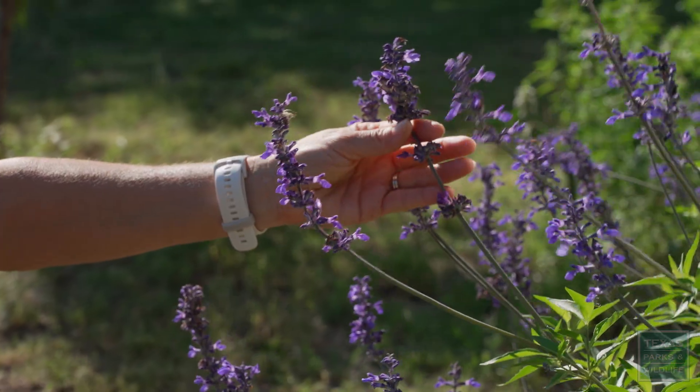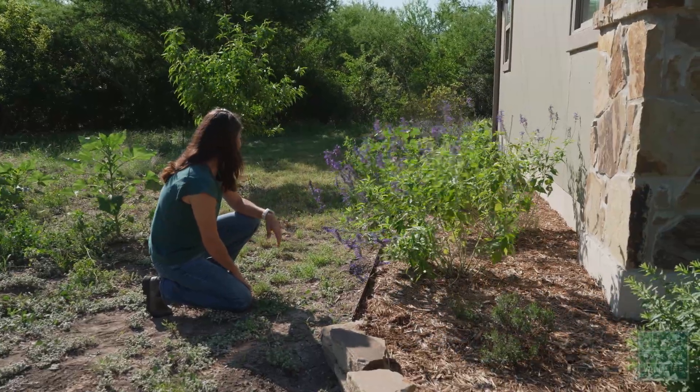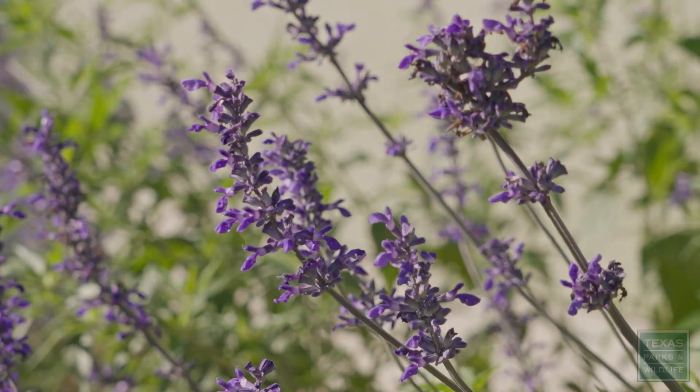Natives never disappoint. This little garden went in last fall and it's doing just great. Let's go take a look at the pocket prairie and see how it's doing.